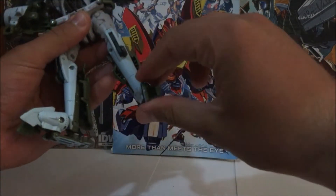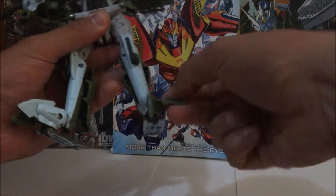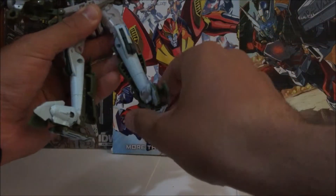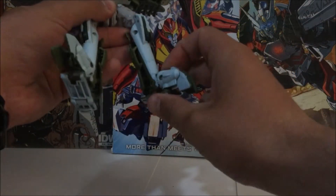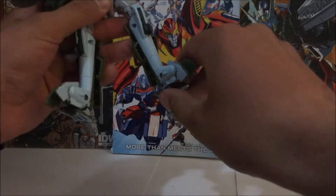Toe rotation — they go up and down, not too bad. Ankle movement goes down and back up. Moving some of the parts out of the way gives a nice ankle pivot.